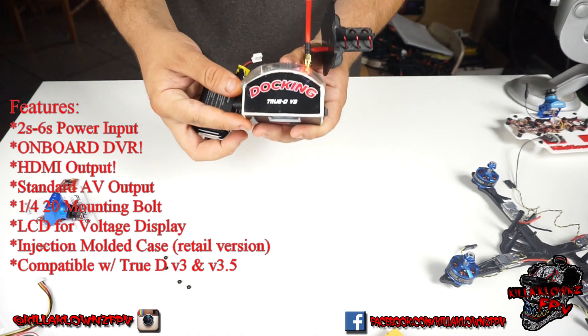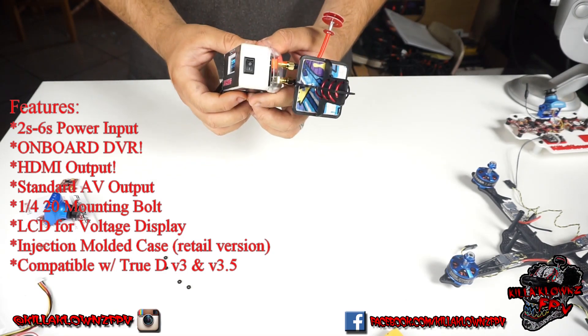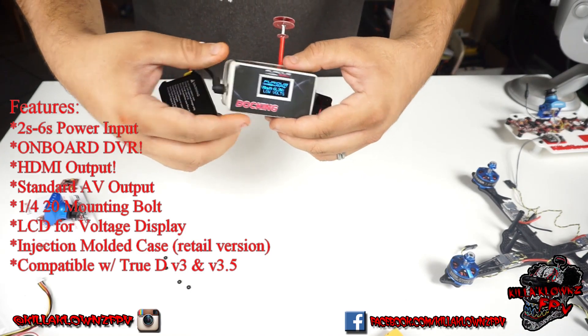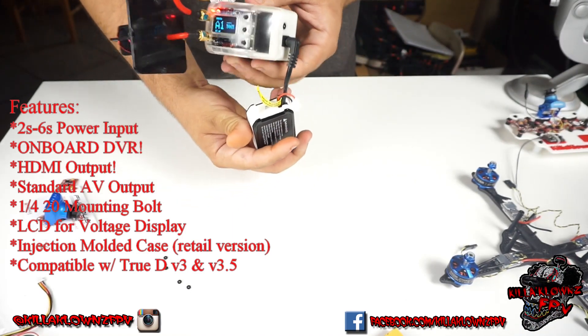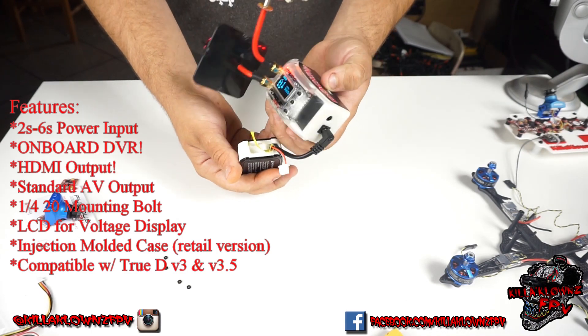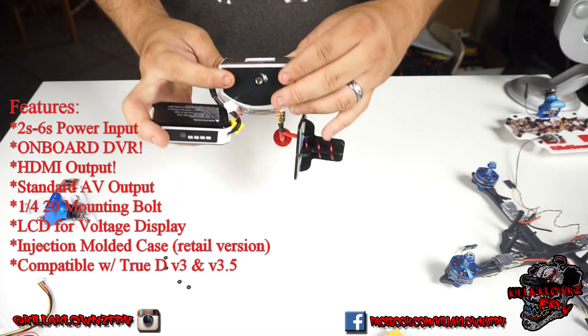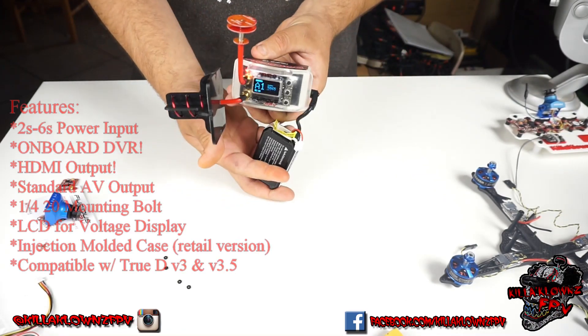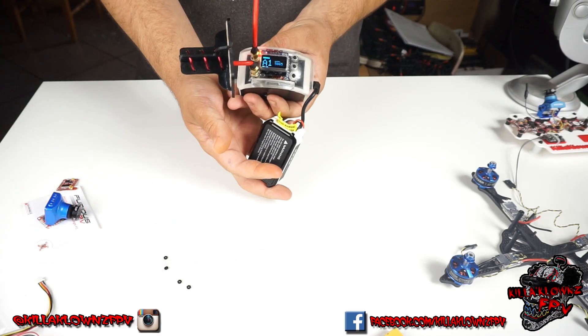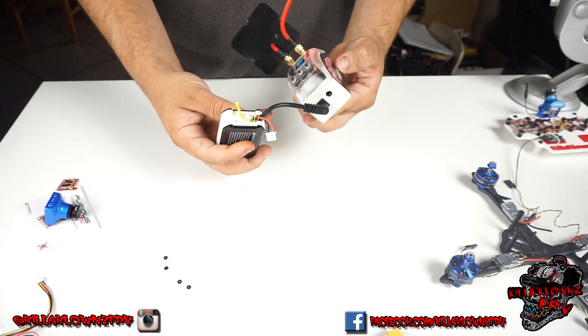That's the docking station by Furious FPV. I'll give you guys another little look around. This is again a prototype, so the final version is going to be injection molded — very nice locking — and with that mounting pattern for ease of use and getting a clean off-the-ground signal for the best signal possible. Thanks for watching, see you guys next time.